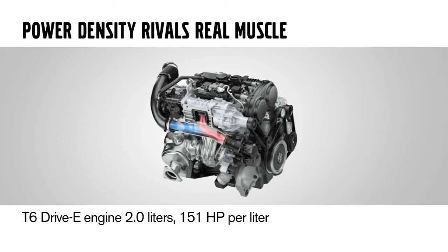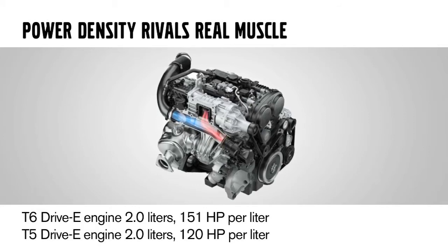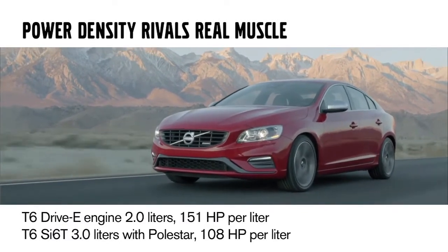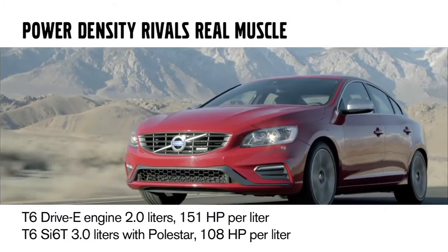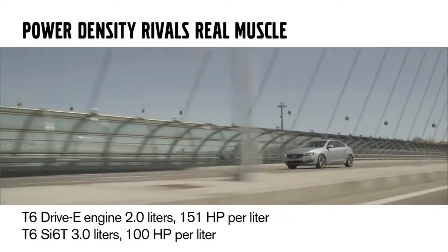Let's take a look at power density to compare a few of our engines to other manufacturers' engines. Power density is basically how much horsepower the engine is putting out versus the volume of the engine. The high power Dri-V engine puts out 302 horsepower in 2 liters — that's 151 horsepower per liter. The medium power engine puts out 240 horsepower in 2 liters — that's 120 horsepower per liter. Comparing to our current SI6 turbo with Polestar: 325 horsepower in a 3-liter, which is about 108 horsepower per liter. Our 3-liter SI6 turbo without Polestar was 300 horsepower — 100 horsepower per liter.